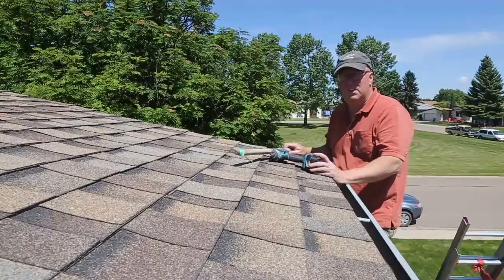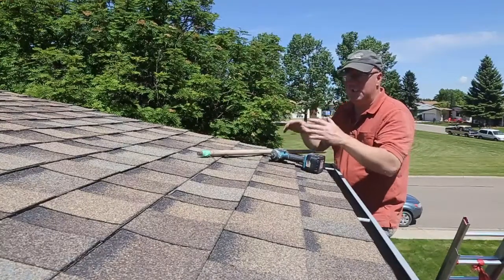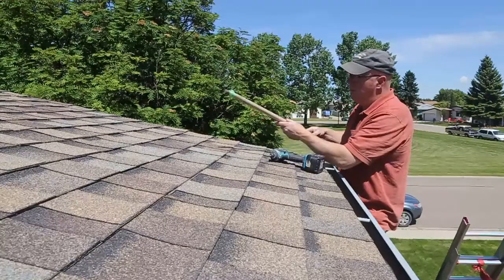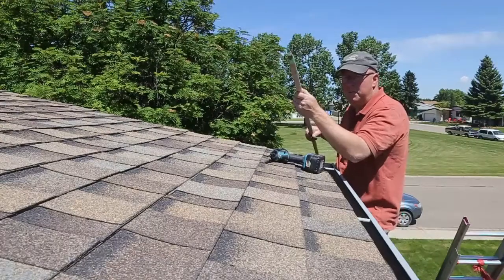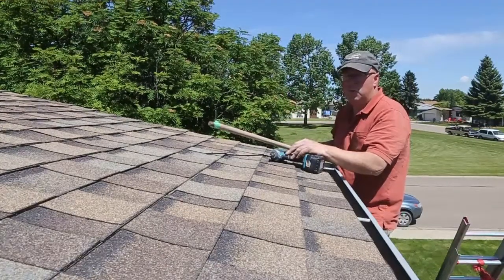We got everything done but it wasn't an easy job. As it got a little tighter, you just couldn't reach in there. One little trick I did is I got a pole and put a screw on the end of it — that way I can kind of manipulate them, pull them down a little bit. It's not perfect but it should keep a squirrel out.